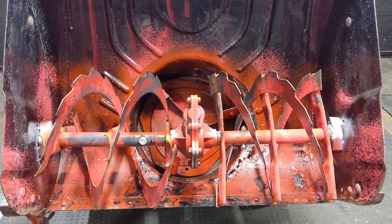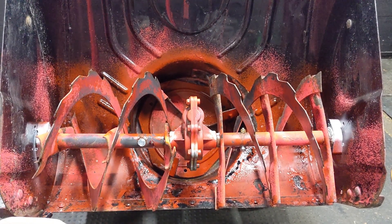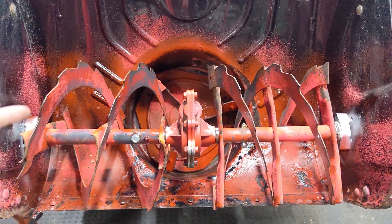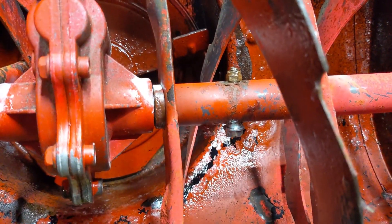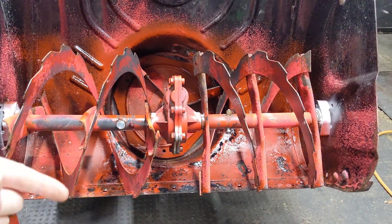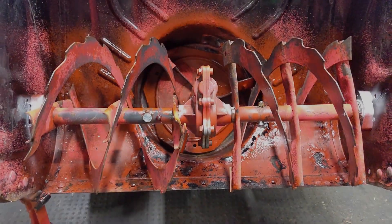Flywheel keys are made to shear if you hit something — say you hit a root with your lawnmower. The blade and crankshaft stop but the flywheel's momentum wants to keep spinning, so the flywheel key shears to protect the engine. Shear bolts work on the same idea but in reverse. If the auger is spinning at full RPM and a big chunk of ice jams an auger fin, the shear bolt shears, allowing that fin to stay stationary while the rest of the shaft, the other fins, the worm gear, and the worm shaft all keep spinning.